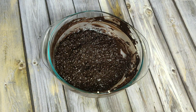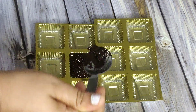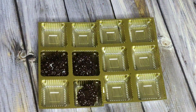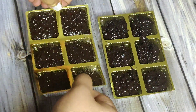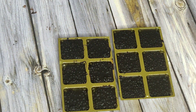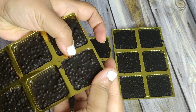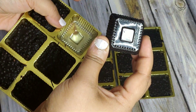Now spoon it into a silicone chocolate mold or disposable chocolate molds like these. Tap it really well on the table or any surface till all the gaps are filled. Refrigerate it for about half an hour and you're good to go. Remove the sides — I'll show you one piece just to show you the shine on these chocolates. Here they are!